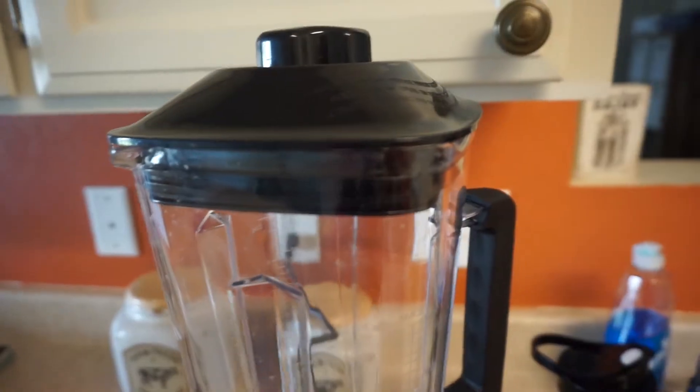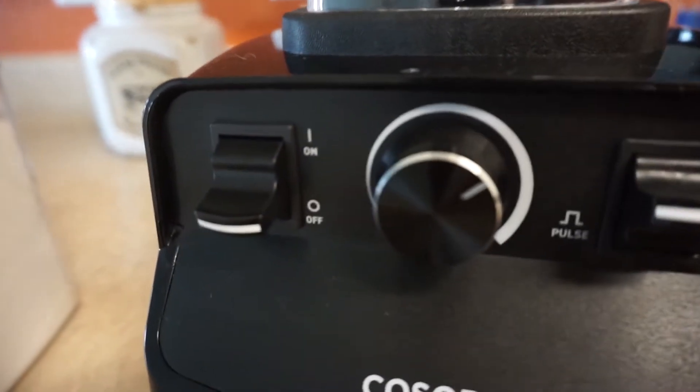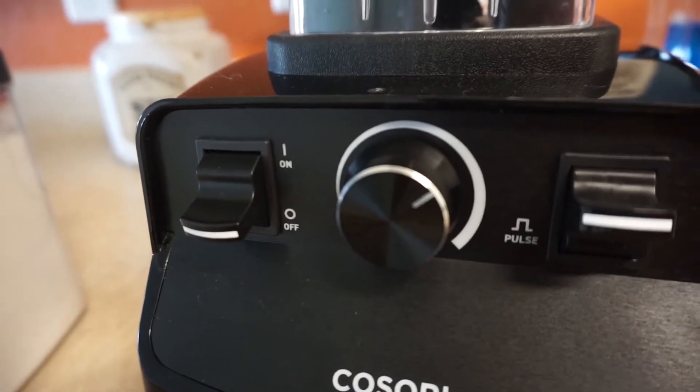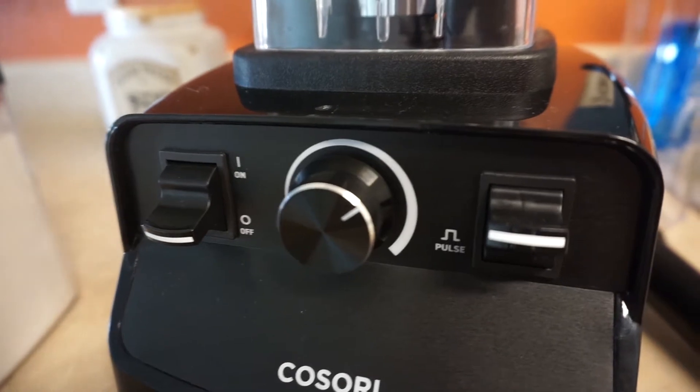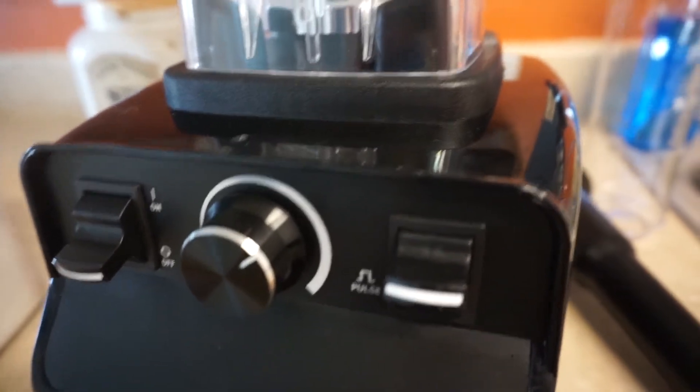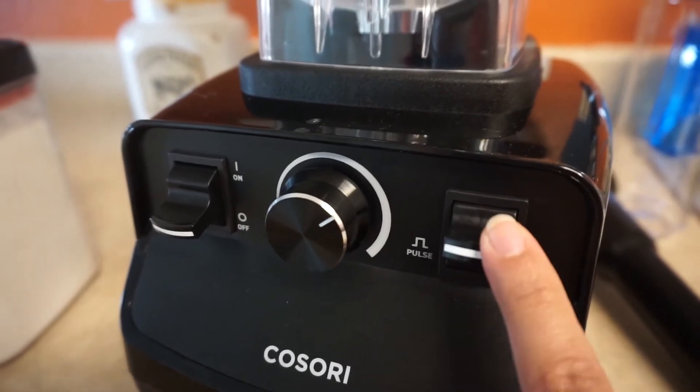Adeline's going to be helping me today. The key features of this blender are the variable speed control — you're able to change the speed according to how you want to blend it, low speed or high speed. It also has a pulse function, so if you just need to pulse something for salsas or something like that, that is an awesome plus.